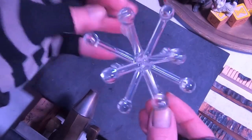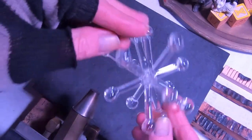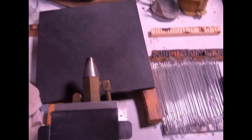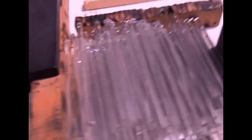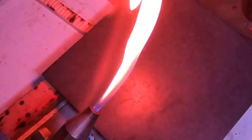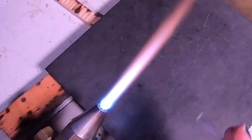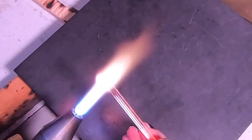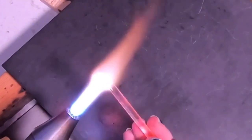Alright, here we go — the starburst ornament. It takes 13 pieces of glass to make this ornament. I've cut 12 five-inch rods and an extra one for the hook. The other end is a ball — they all end up being balls on the end. We're going to spend a lot of time making and gathering glass. This is a great time to practice gathering a nice ball on the end of a rod of glass.